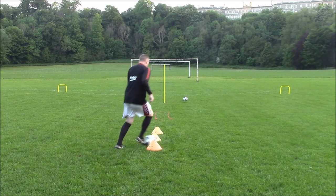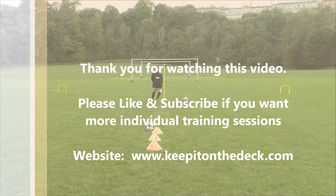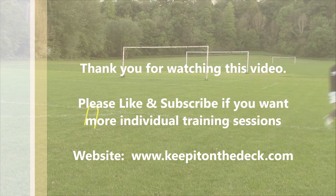Thanks very much for watching this video. If you found this video helpful, don't forget to give it a thumbs up. If you didn't find the video helpful, feel free to give it a thumbs down — that feedback is invaluable for me so I know what kind of content to be putting out there.